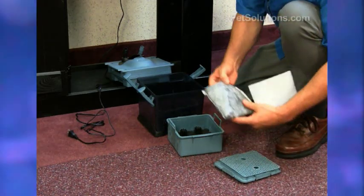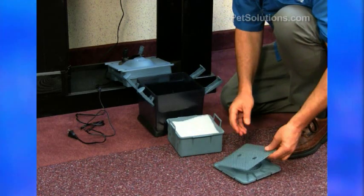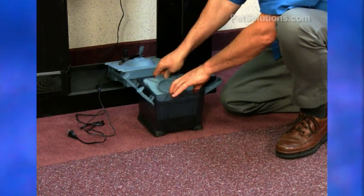We have the chemical absorption media, and then a fine polishing pad on top. This goes down on top, and then we have it all back together.